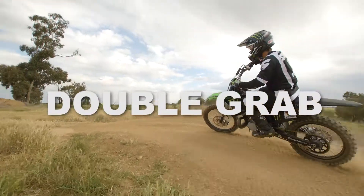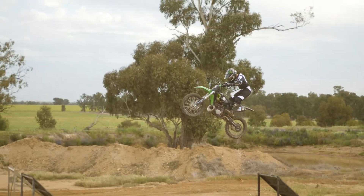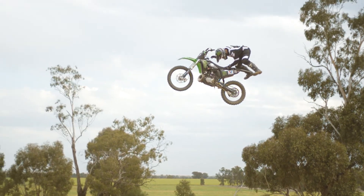Hey guys, today I'm going to teach you how to do a double grab. To do a double grab you want to be really confident with Superman seat grabs.